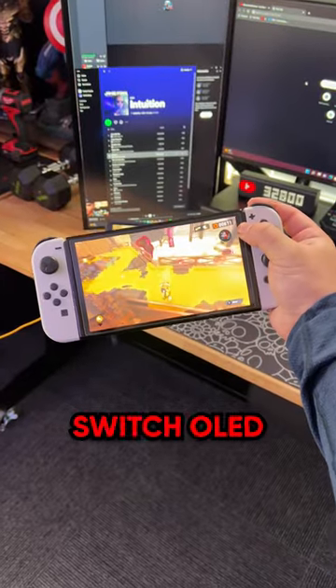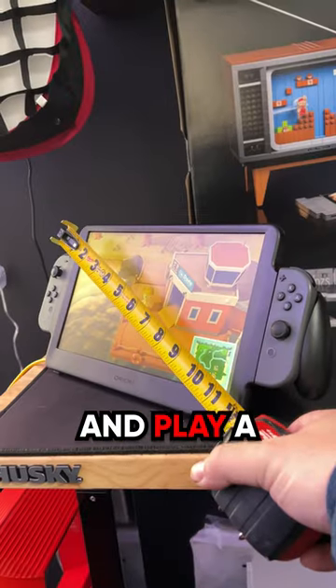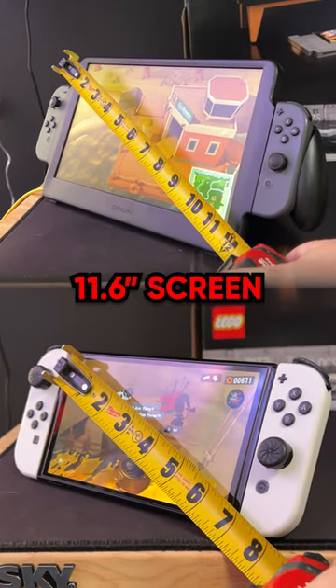This is an ordinary Nintendo Switch OLED, and this is the Orion by Upswitch. The Orion is a Nintendo Switch enhancer that allows you to dock your Switch into the back and play on a massive 11.6-inch screen.